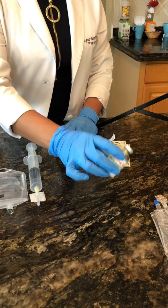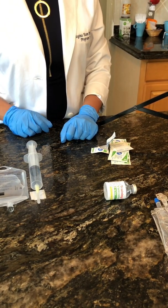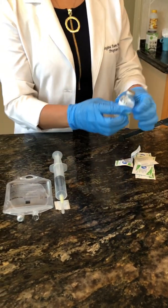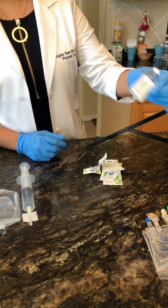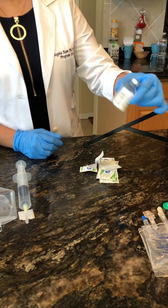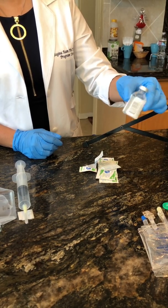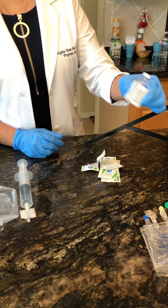Some technicians will lay it on its side — they feel it reconstitutes faster that way. Those are all the methods you can use to assist with reconstitution. Remember, every drug reconstitutes at a different rate, so you'll get to learn your drugs. Some will reconstitute immediately, within 10 or 20 seconds. Others may take 5 to 10 minutes to reconstitute.